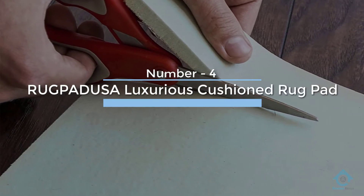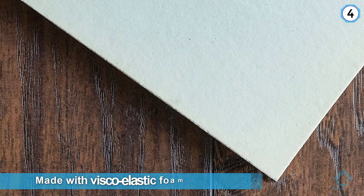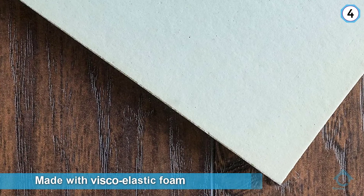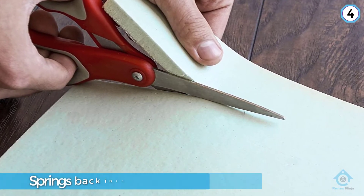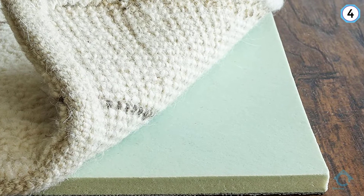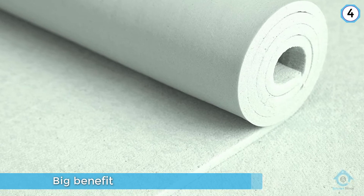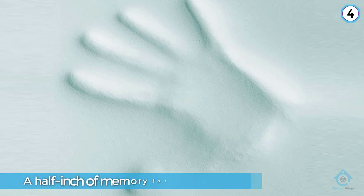Number four: RUGPD USA Luxurious Cushioned Rug Pad. Elastic foam that springs back into shape with every step you take, this rug pad is credited with transforming even thin rugs into a comfortable spot to walk or stand, regardless of whether you have hard tile floors or laminate underneath. People with kids and pets especially find a plush rug pad for tile floors to be a big benefit. With nearly a half inch of memory foam, it provides ample cushion for floor time, playtime, nap time, or any other activity.